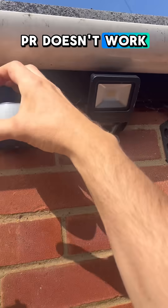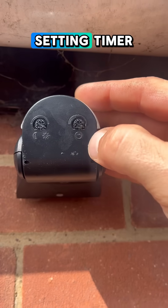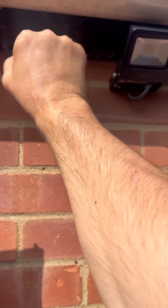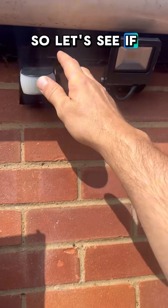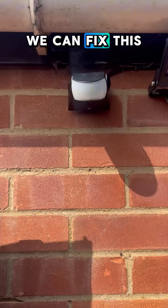The PIR doesn't work — it's on the daylight setting timer and nothing happens. So let's see if we can fix it. The light works, we know that much, so let's see if we can fix this.